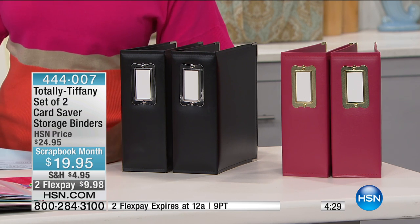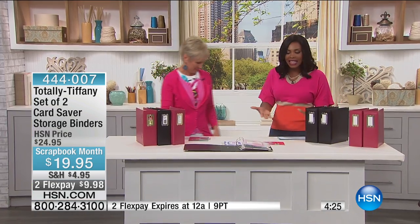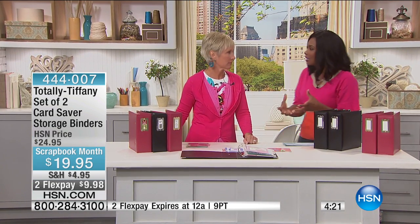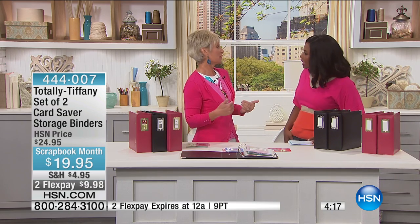Tiffany Spaulding is joining us this morning — she is Totally Tiffany. And Tiffany, I think this is something that so many card makers have been missing: a way to keep their cards. A way to keep their cards or a way to keep the cards that you've received, right?